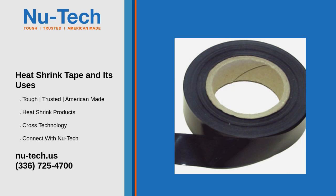Heat shrink tape is a versatile, adhesive-backed material designed to protect, insulate, and provide a tight seal around various objects when exposed to heat. It shrinks to fit snugly around cables, wires, or other components, offering an effective solution for bundling, reinforcing, or protecting against environmental factors like moisture, chemicals, and abrasion.